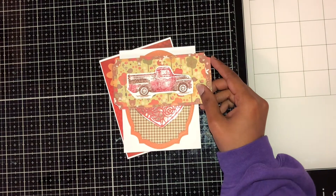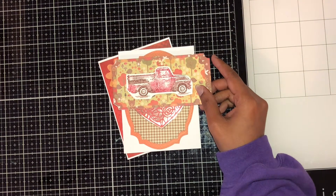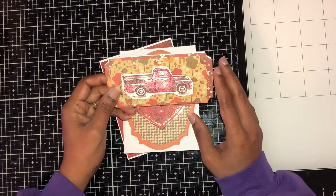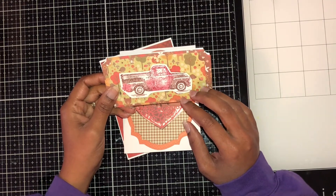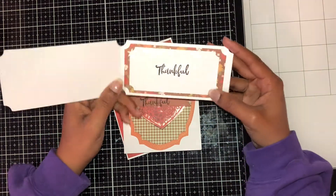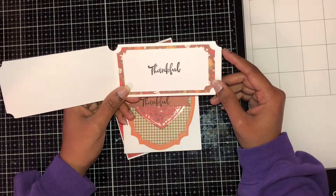Welcome back to my channel! Today I have a couple of thankful cards. The first one is a truck shape, colored using distress oxide inks. It's a cute shape, and inside it says 'thankful.'